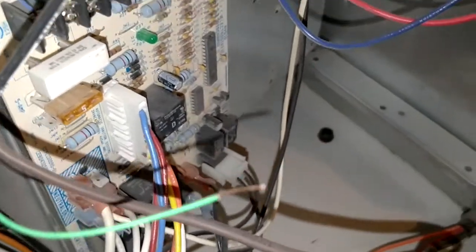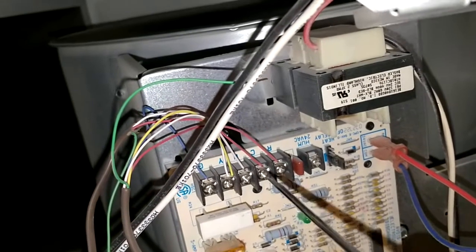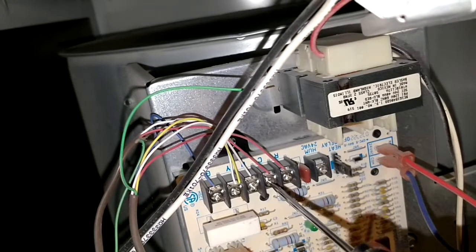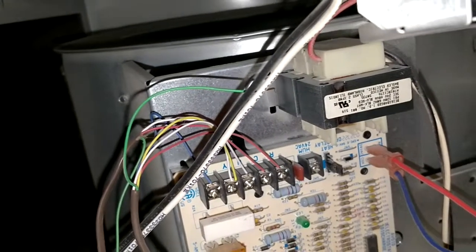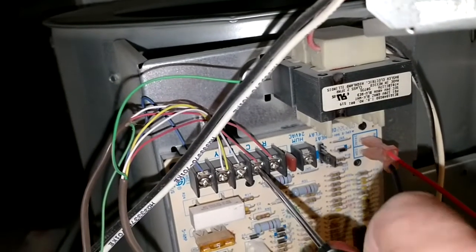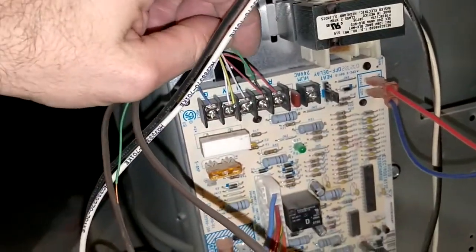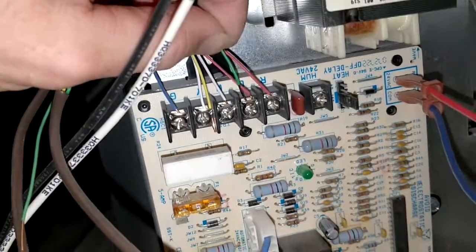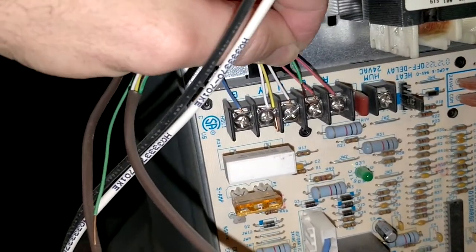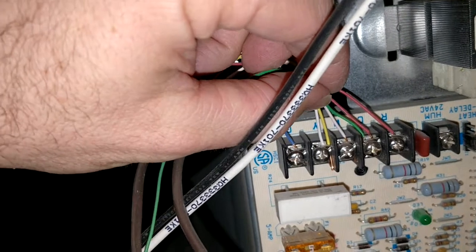Then you just flick that sheeting right off. I'm gonna try to hold the camera and do this all at once. Take my small screwdriver, go in here to the C terminal, undo it a thread or two, and get our green wire to find a home down in here — there we go, slides right in there.